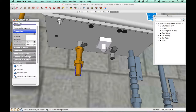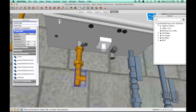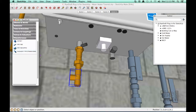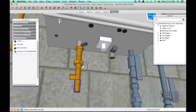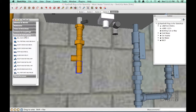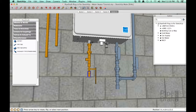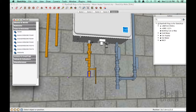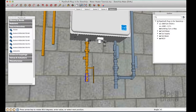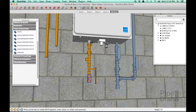Next, we'll insert a T that we'll use later for the safety relief valve line. Press the left or right arrow keys until the T is pointed towards the left. Next, we'll insert another nipple, adjust our viewpoint a little, then insert a ball valve and another nipple. Next, we'll insert another T. We want this T to be pointed at a 45 degree angle so we can route the hot water line around the relief line. Enter 45 in the SketchUp measurements box and press the left or right arrow keys until the T is pointing towards the correct direction.